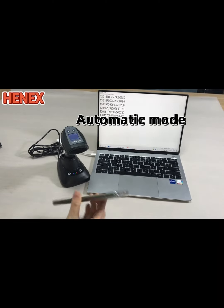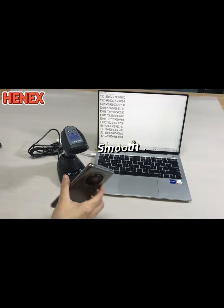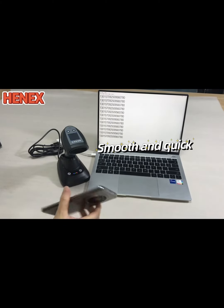Now it's testing the automatic mode. It can read so smooth and quick.